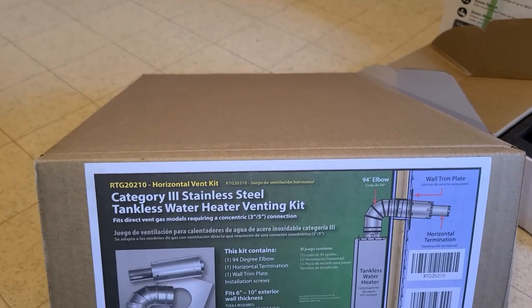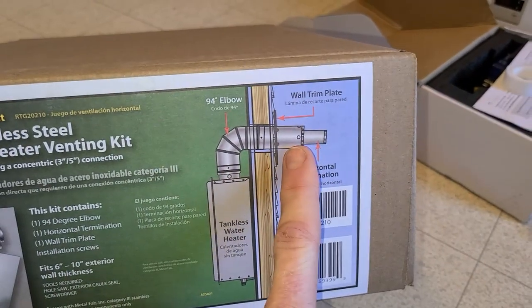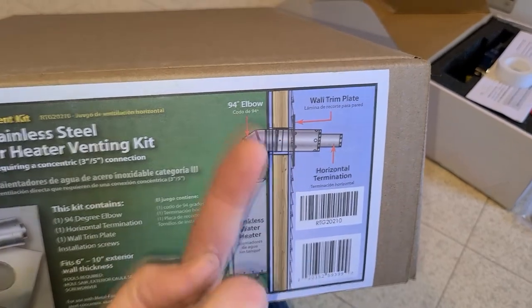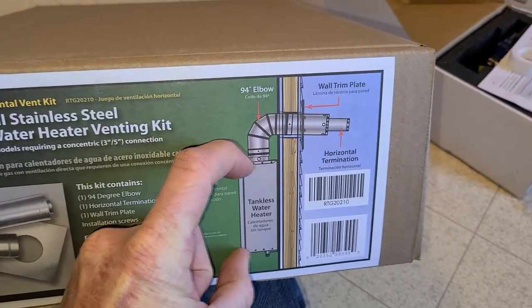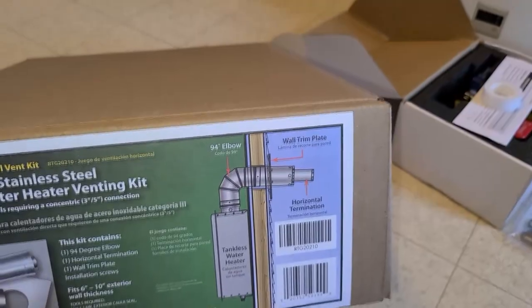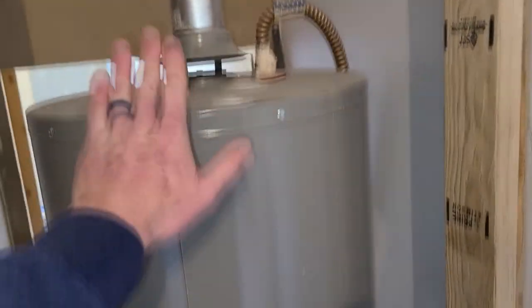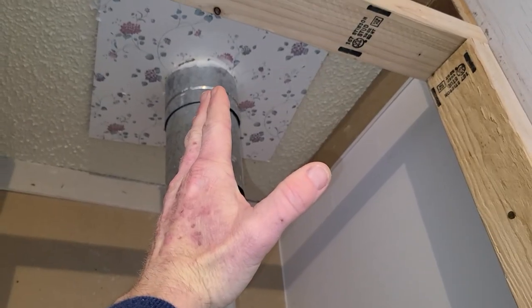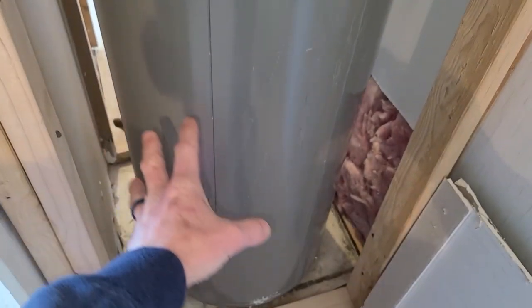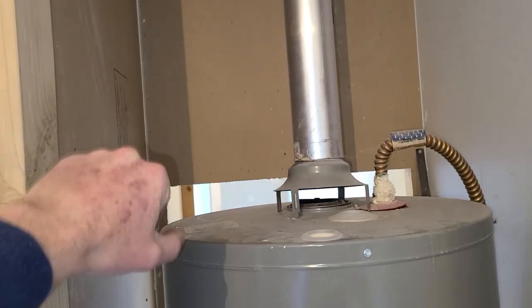This is the Category 3 stainless steel tankless water heater venting kit, about $90, and it goes out the side of the house just as pictured. This is actually an easier install than running the pipe up through the roof. I do have a pipe going up through my roof, but going out the side is cheaper and I won't have to build out a frame to align everything. The unit will sit flush against the studs going straight out this wall, freeing up a lot of space.